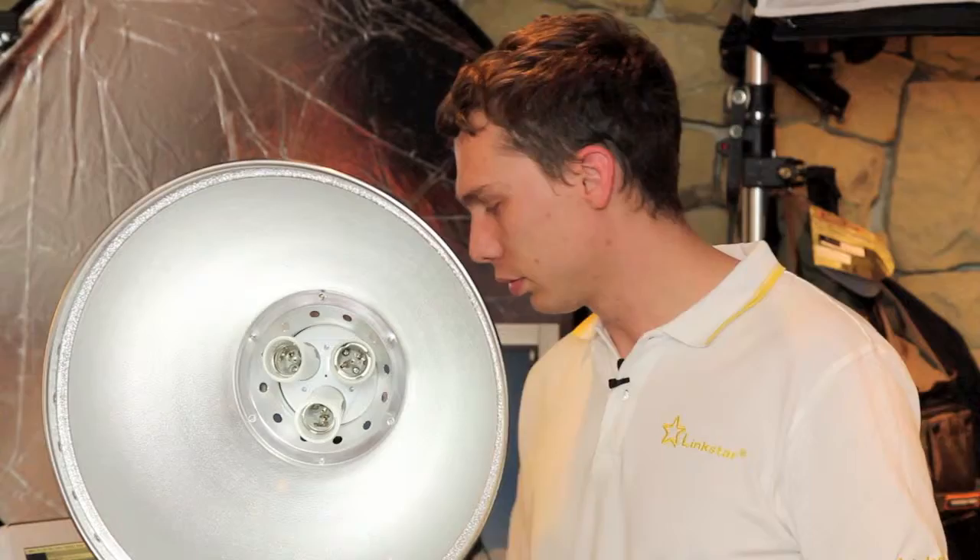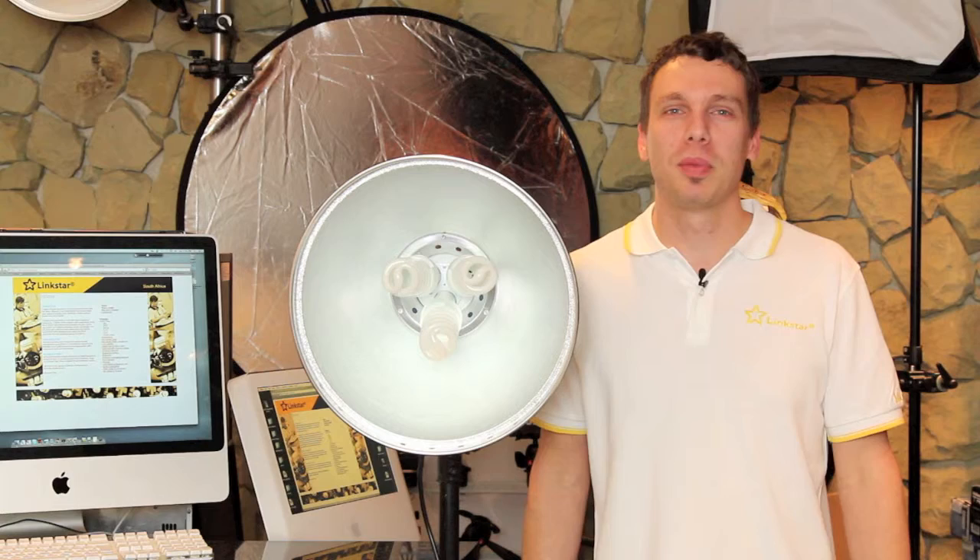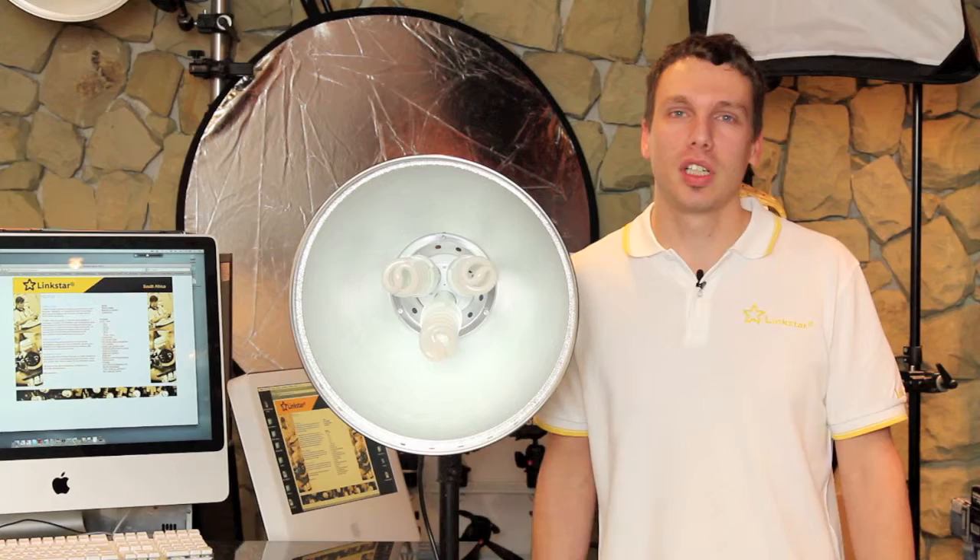I'm now going to assemble the three lamps. Each lamp is 28 watts, giving you a grand total of 84 watts. The color temperature is 5000 to 5500 degrees Kelvin.